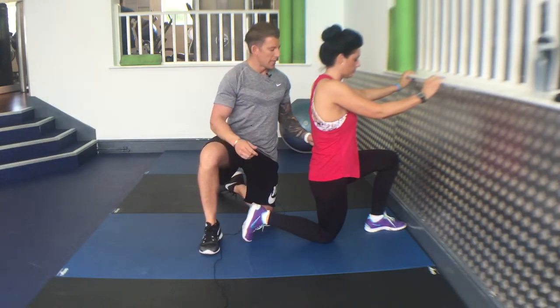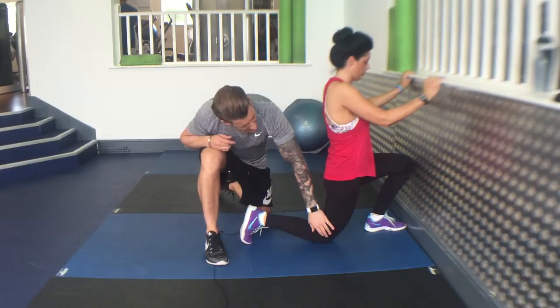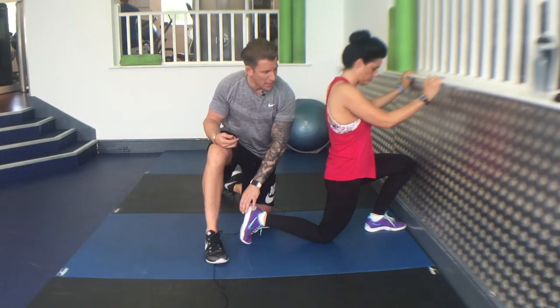Hip flexor stretch. Go up against the wall. Make sure this knee is just slightly behind your hip. Grab that back leg.